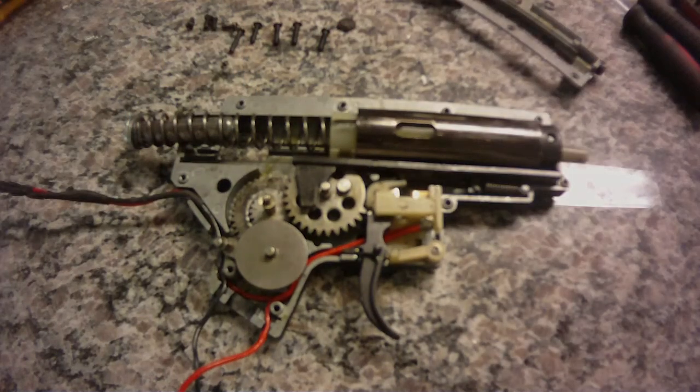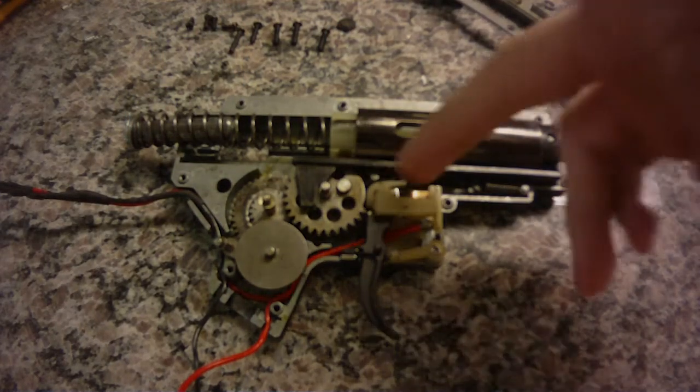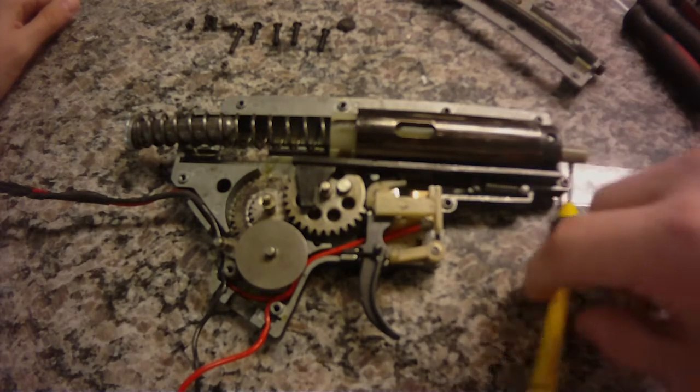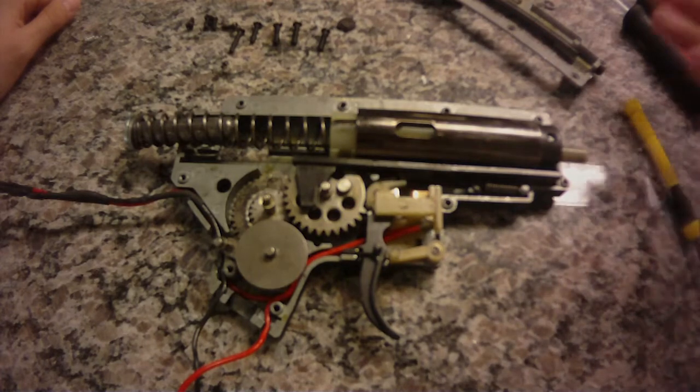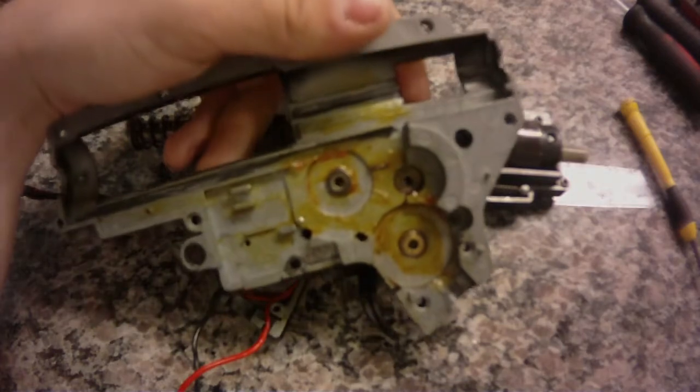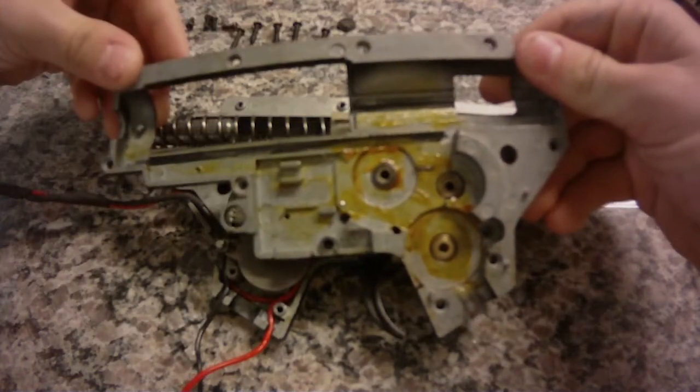Now one thing about this gun that has already failed is the wire unit. If you can notice right here, the trigger shuttle is out of place, so that's not a good thing, but I'm replacing that right now. Here's a good shot of the grease job — as you can see, it's pretty terrible.